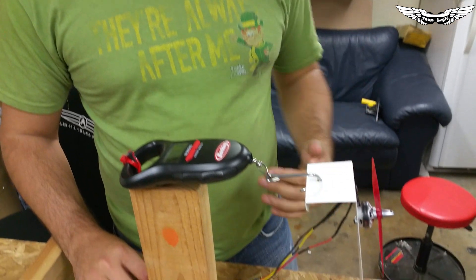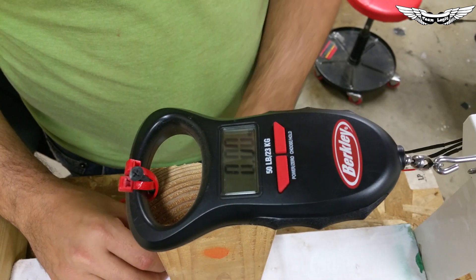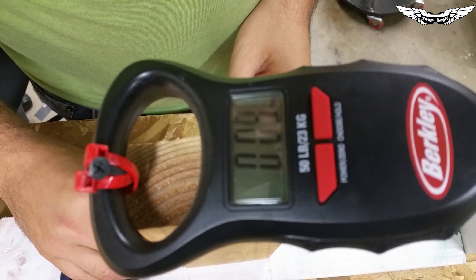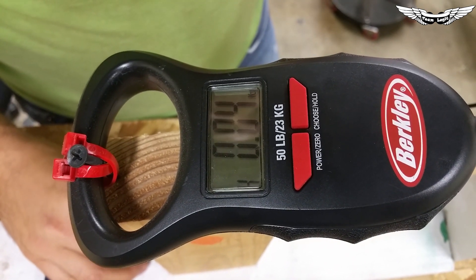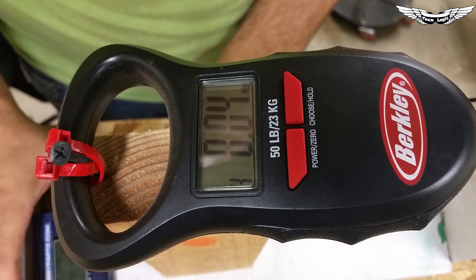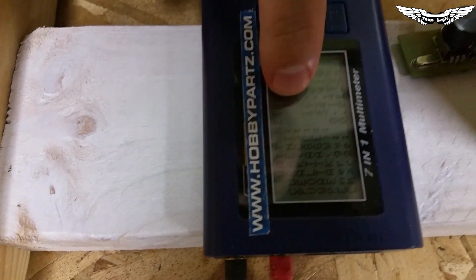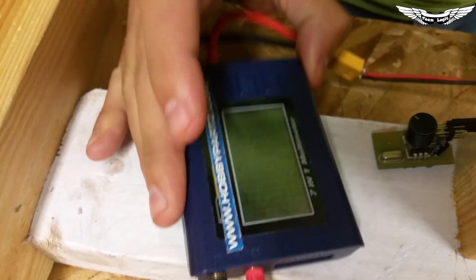That motor sounds really nice and smooth on initial power up. Let's go to half throttle. At about half throttle we're pulling about 0.4 kilograms of thrust, drawing about 2.8 amps, and pulling about 34.4 watts.